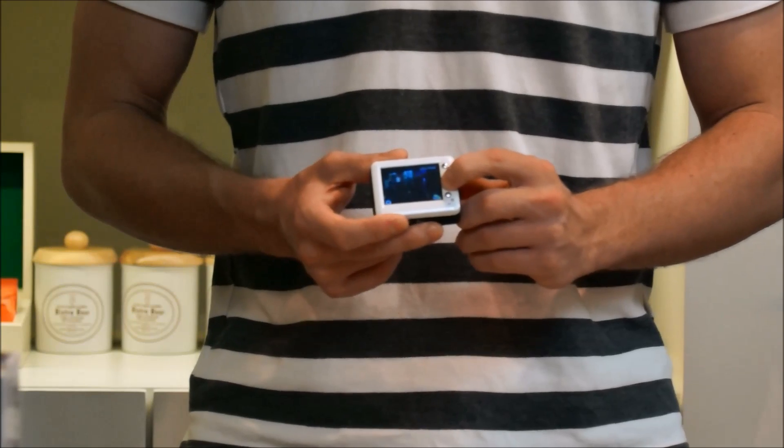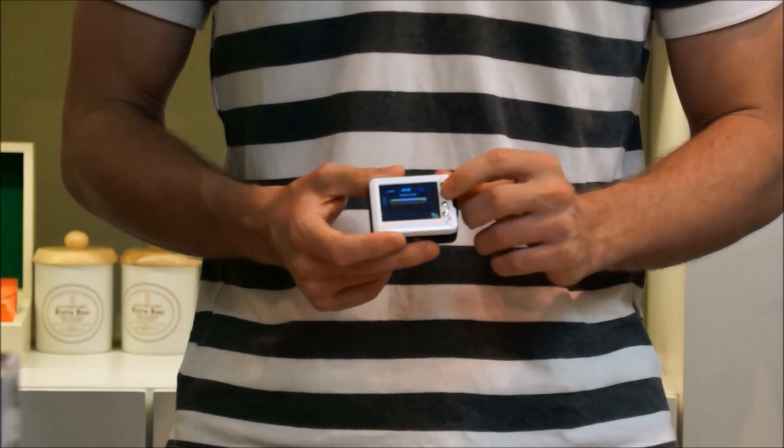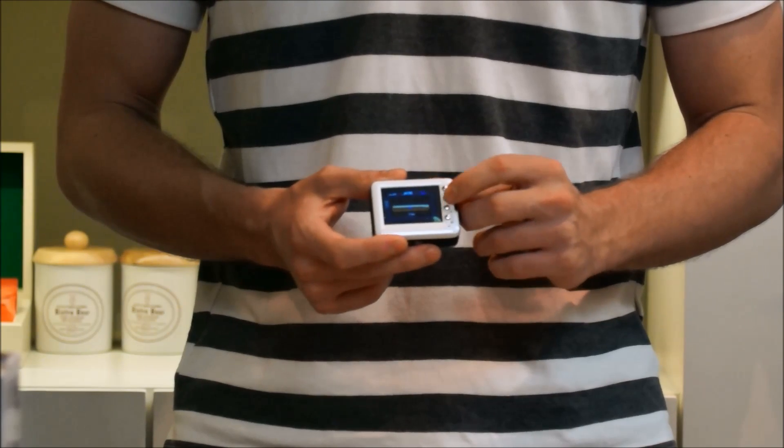This time I'm going to delete all. So again, hold down for three seconds. Delete one, delete all — I'm going to go down to delete all. But this time I don't want to, so I'm just going to press no.